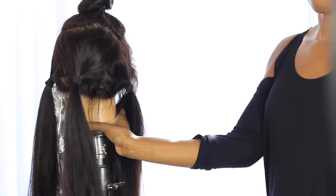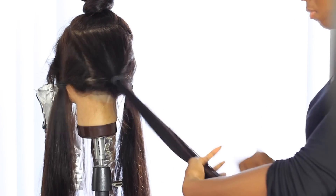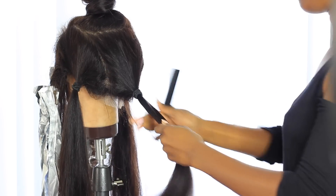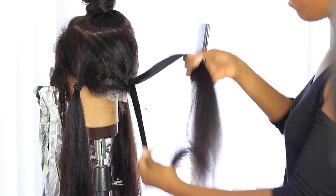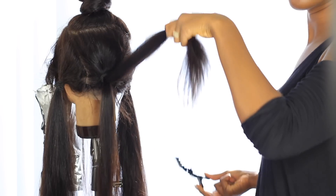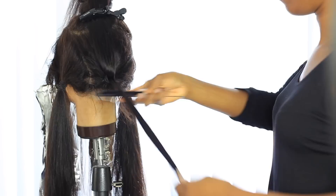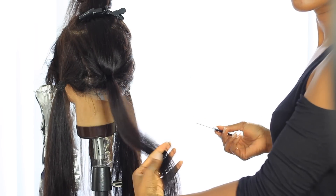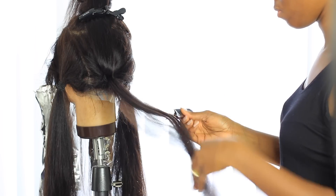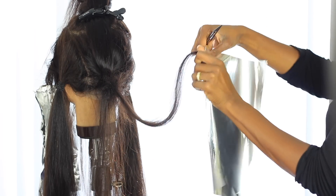Now I'm moving on to the back and side sections. Within each ponytail, I'm creating little subsections and bleaching them. I'm weaving within the ponytail because I want more depth to this color — not just one solid color at the ends. If you only want a solid color, you can skip the weaving. But since I want depth, I'm going to go back later and take all the dark pieces I left out and slightly break the base by applying bleach to them.